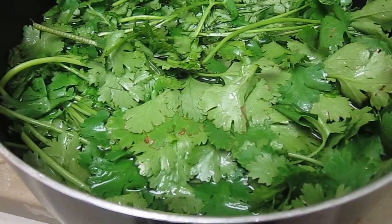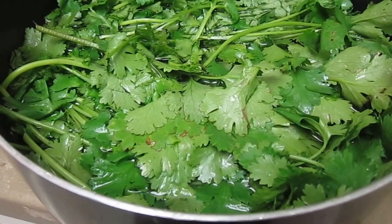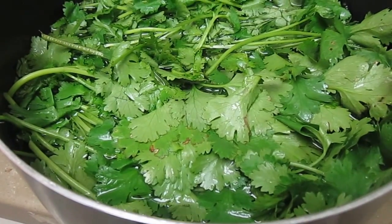Then I'll pull it out and do the same thing — get the stems frozen and the leaves partially fresh and partially frozen.